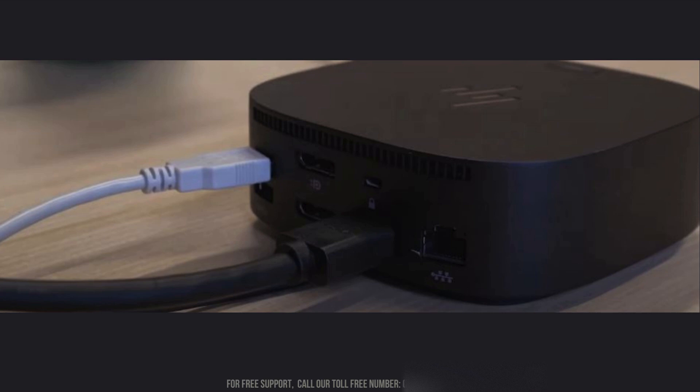Next, connect the USB cable and HDMI cable to the docking station. Begin by plugging the USB cable into the USB port on the PolyStudio R30, and then connect the other end to the docking station. Following this, take the HDMI cable and plug one end into the HDMI port on the PolyStudio R30, ensuring the other end is securely connected to the HDMI input on the docking station.